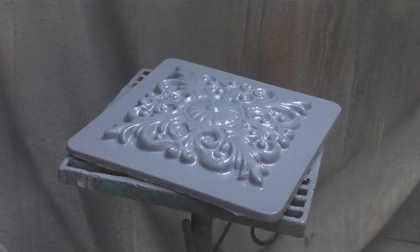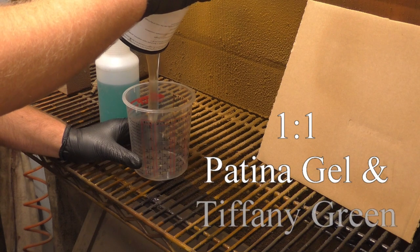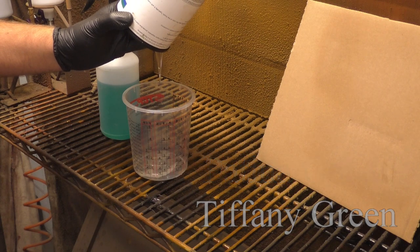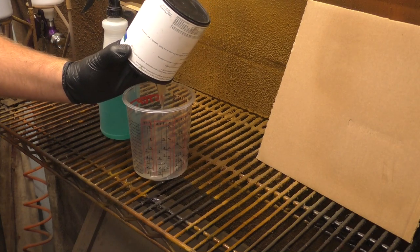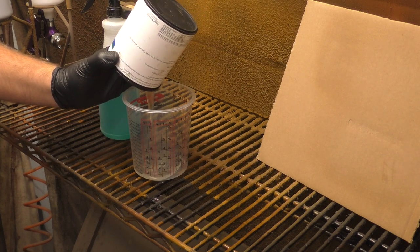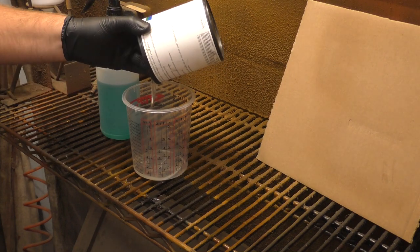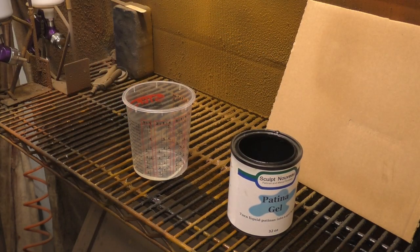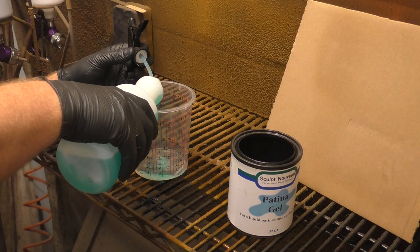We're going to do this on a vertical surface. The patina gel with Tiffany Green — we've done other videos showing the patina gel. It's a fantastic product and I like using it even when I'm not doing a vertical surface; it honestly just makes things easier. We're going to do a one-to-one mix of patina gel to Tiffany Green. It's really thick, so when you're measuring make sure you give it time to settle before counting that as your measurement — last thing you want is to put too much in. Mix it up really well.